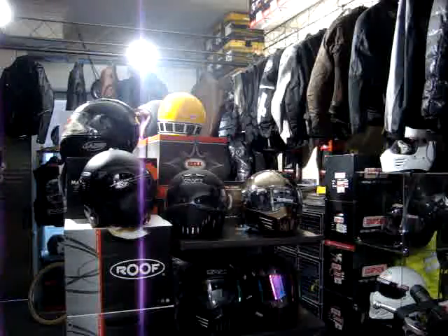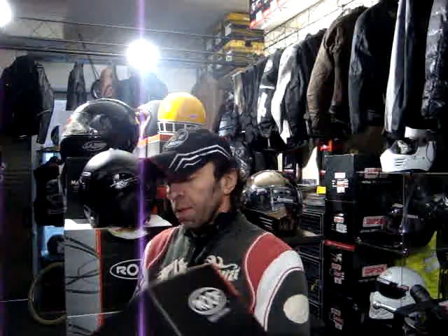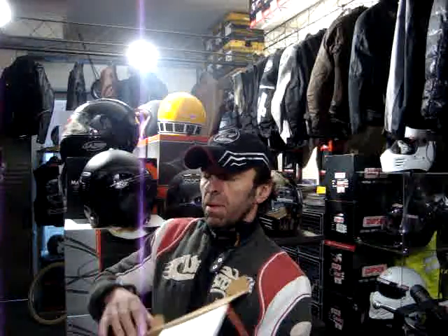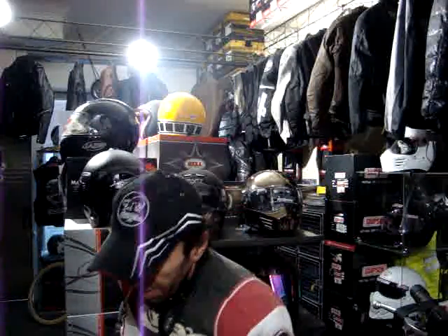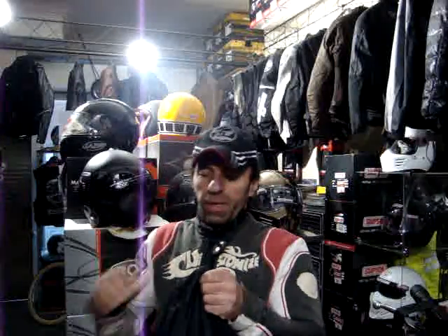Okay, so standard roof V8 matte black — that wasn't as easy as I thought. Let's see what it looks like fresh out the box, untampered, and then let's see what they look like together.